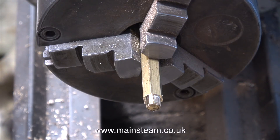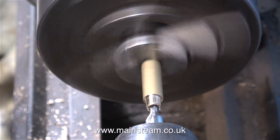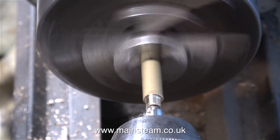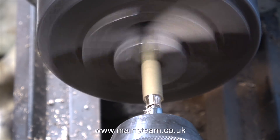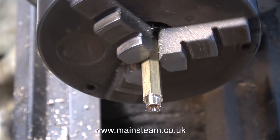I've cut the thread using a quarter by 40 threads per inch die in my tailstock die holder, and now I'm centre drilling the end to take the union cone. When doing a job like this, always use a centre drill first for a couple of reasons: to make sure the hole is in the centre of the bar, and to form the seating for the union cone. Don't just make a mark with the centre drill and then drill through with a smaller diameter twist drill, because when you come to refit the centre drill and get to the tapered part it's likely to chatter.